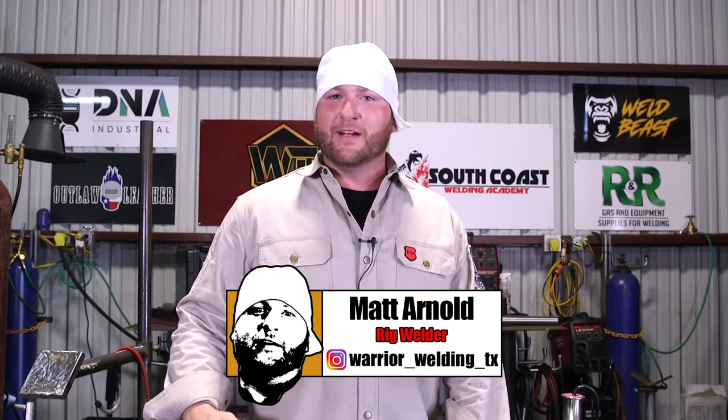Thanks for tuning in today, guys — I hope you learned something. It's not something touched on very often, so if there are any questions I was able to answer, that's awesome. If not, you can hit me on the DMs at Warrior Welding TX — I'll answer anything I can, and if not I'll know somebody that can point you in the right direction. Thanks again for tuning in. We really appreciate the love, the followers, and all the likes and comments on YouTube — keep them coming and we'll keep making videos.